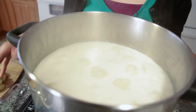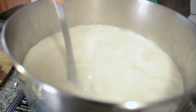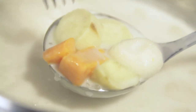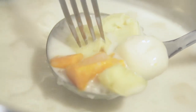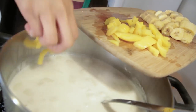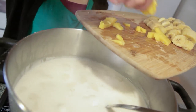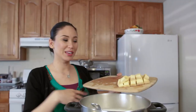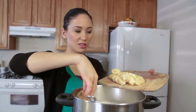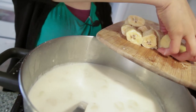As you can see, the bilo bilo have floated to the top, which means they're ready. Let's mix some more so nothing sticks to the bottom. Let's check the yams with a fork — poke and see if they're soft enough. Yes, it goes through. Now let's add the rest of the ingredients: the jackfruit, and then the bananas — nice and slowly, adding them along the side of the pot so it doesn't splatter.